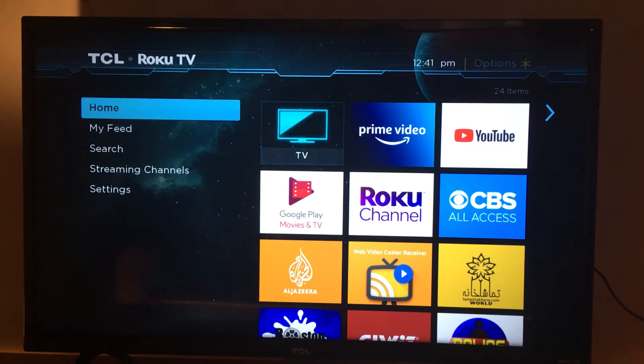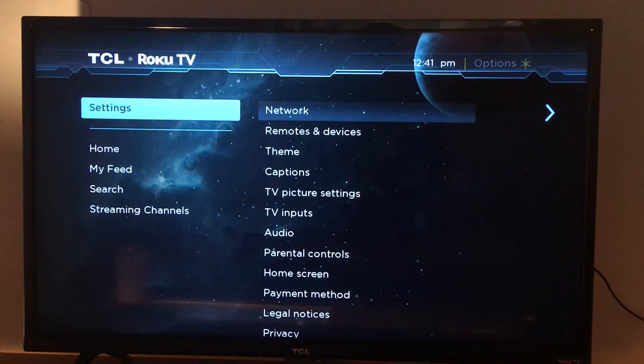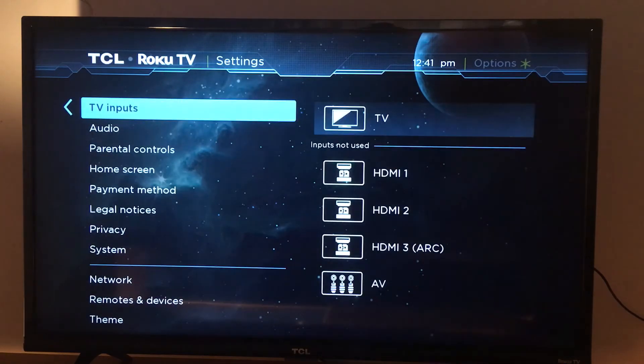Go to Settings, and in Settings look for TV Inputs. If you have connected a modem or an antenna to scan for local channels, that's all handled here as well.